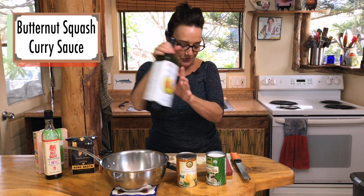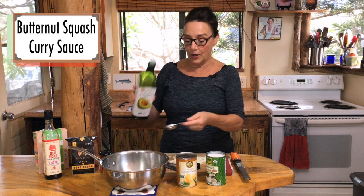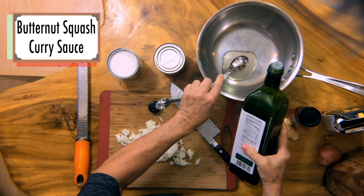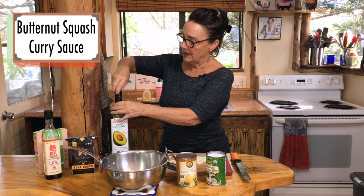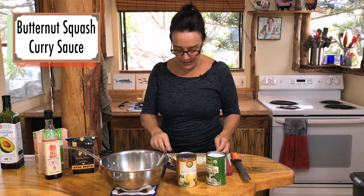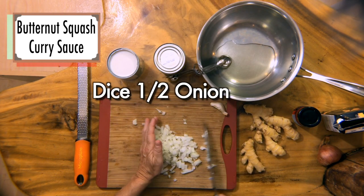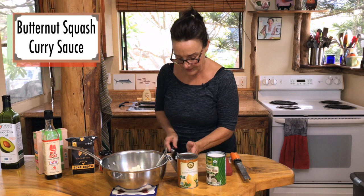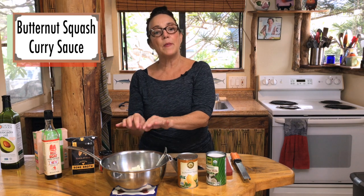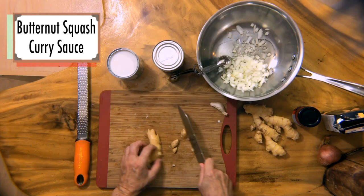I'm going to start with a couple tablespoons of avocado oil. It's a very neutral oil, available at Costco or any of your grocery stores — easy to find and good for you. For expedience, I diced up half an onion. It was a relatively small onion, so it's about a half a cup of diced onion. You're going to want to put your aromatics on the stove so they get to know themselves and those flavors can bloom.